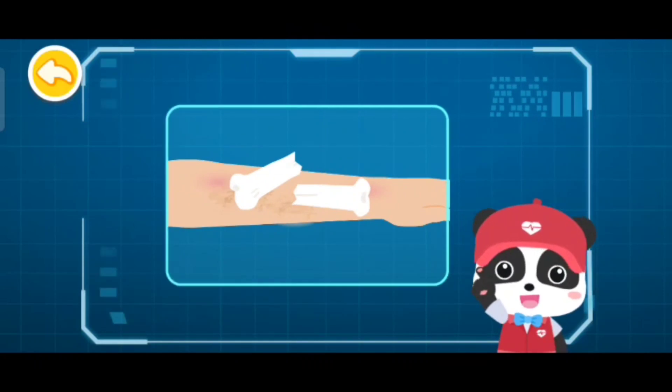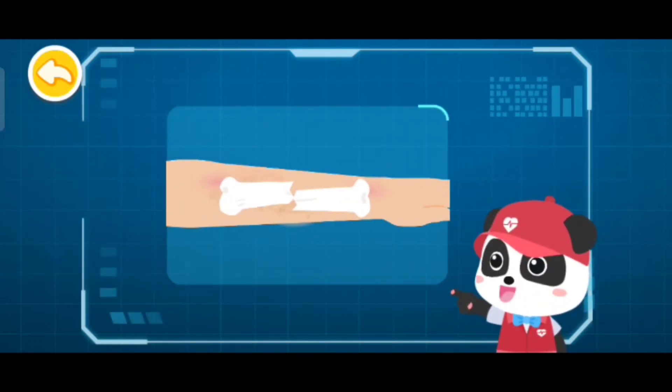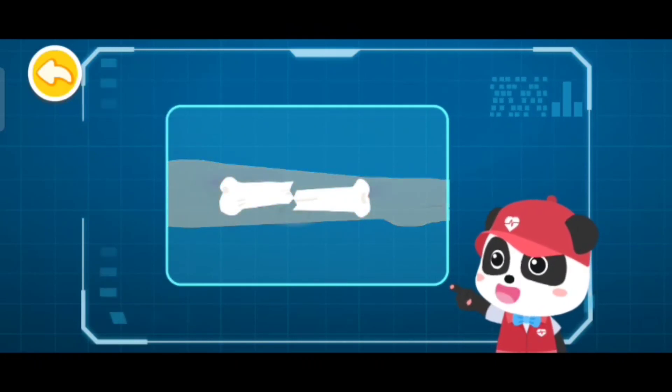A bone that pierces through the skin indicates an open fracture. A bone that does not pierce through the skin indicates a closed fracture. The injured suffers from a closed fracture of his hand.